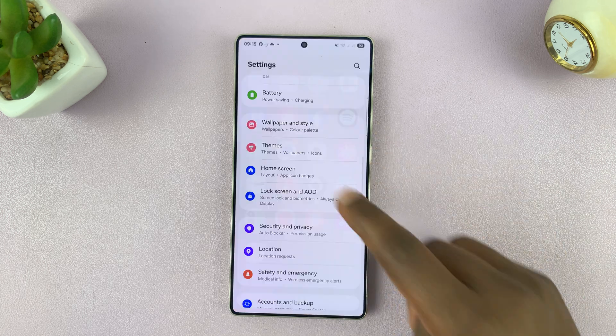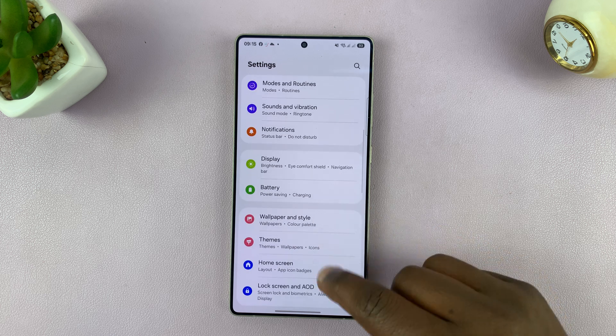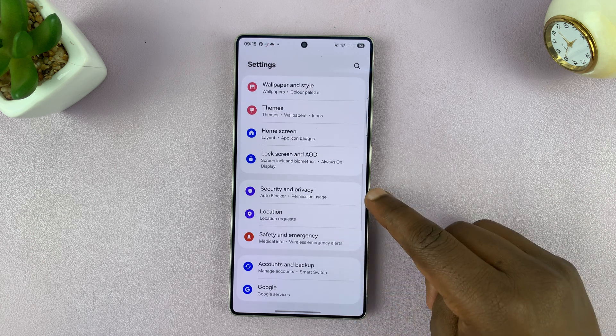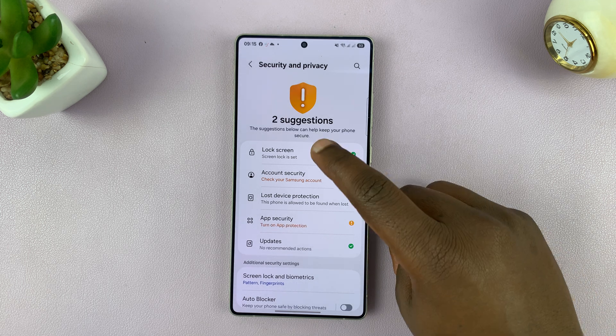Unlock your phone and go to Settings. On the main settings page, scroll down and find Security and Privacy. Tap on that and then tap on Lock Screen.